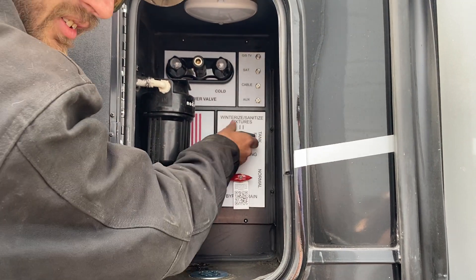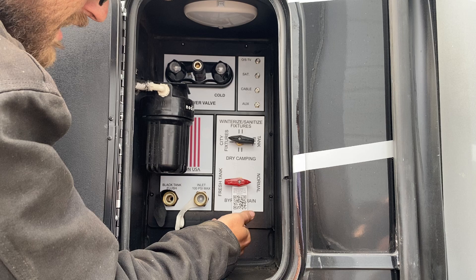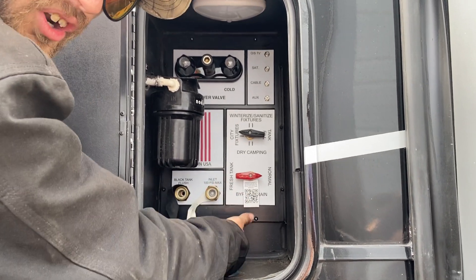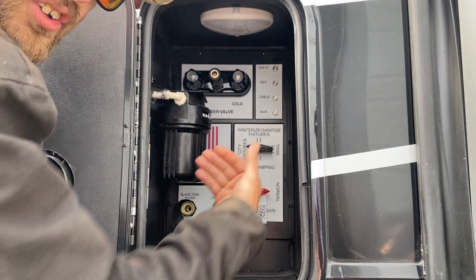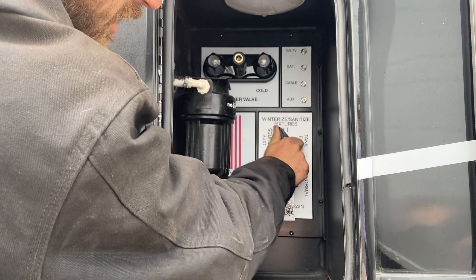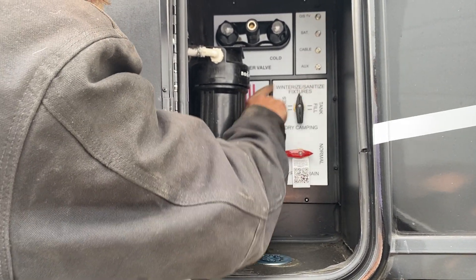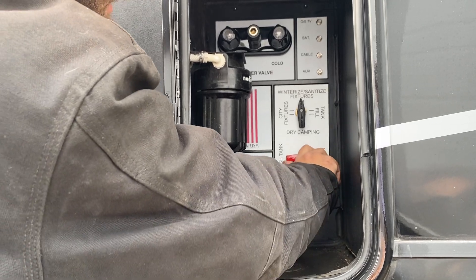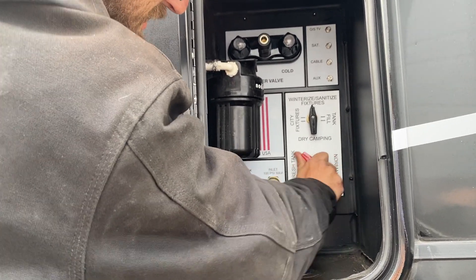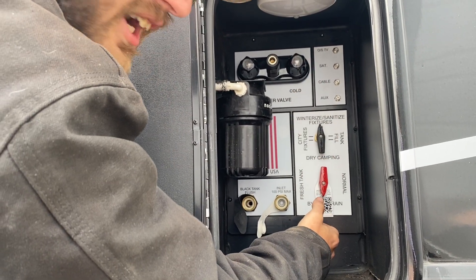Right here on the front side is our splitter switch — for what we want to do with the water. Right now we're in city mode. If we want to winterize the unit with antifreeze, we're connected inside the trailer and we keep our water heater in bypass. That would allow us to winterize all the lines in the trailer.